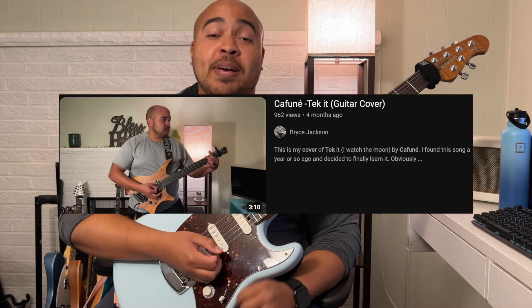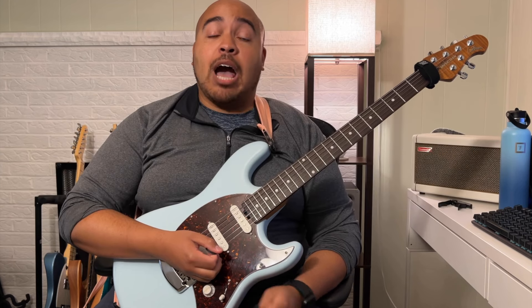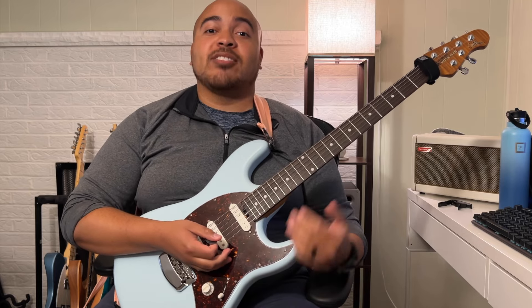Hi, my name is Bryce and I made a cover of the song Tech It by Kafune here on YouTube, and this is a guitar tutorial video on how I played that cover. This is not 100% accurate to how Kafune plays it, but this is how I played it.